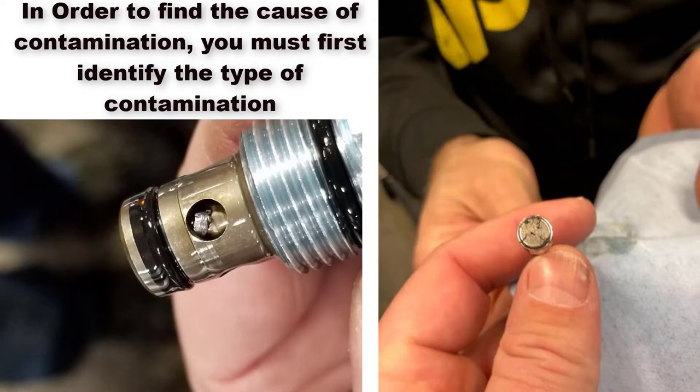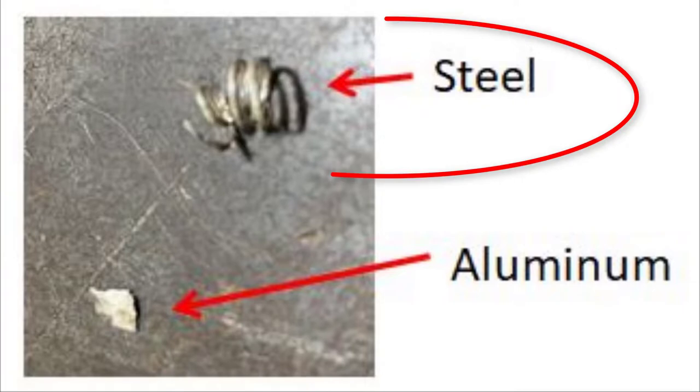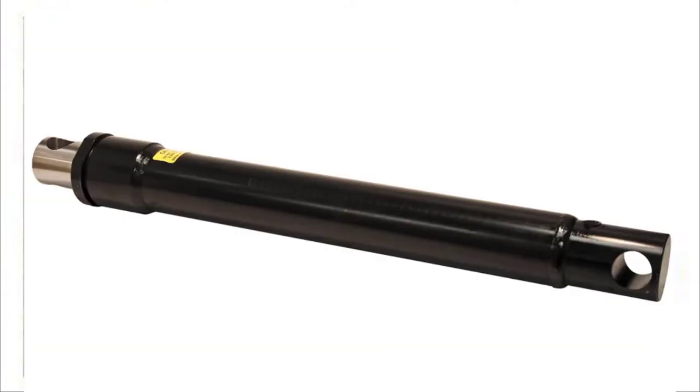It is imperative to identify the type of contamination in order to address the root cause. If steel contamination is found, the source is typically the cylinders.